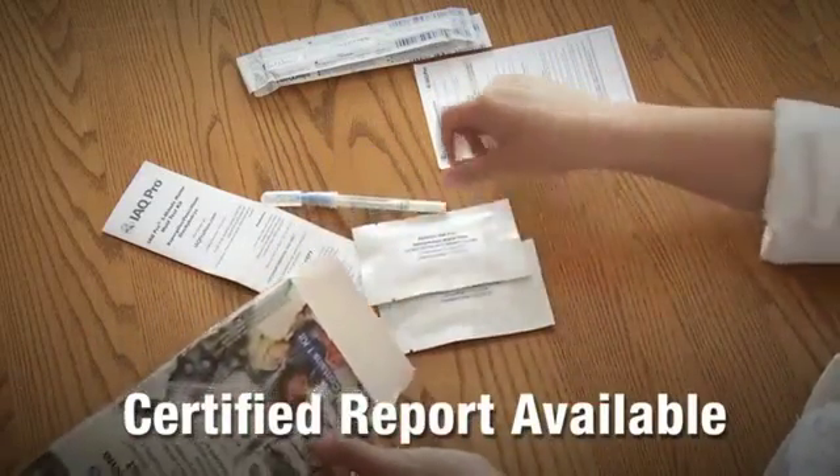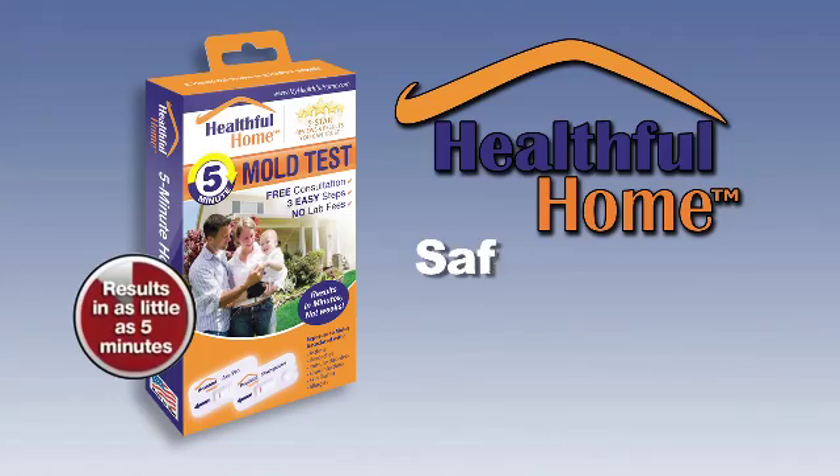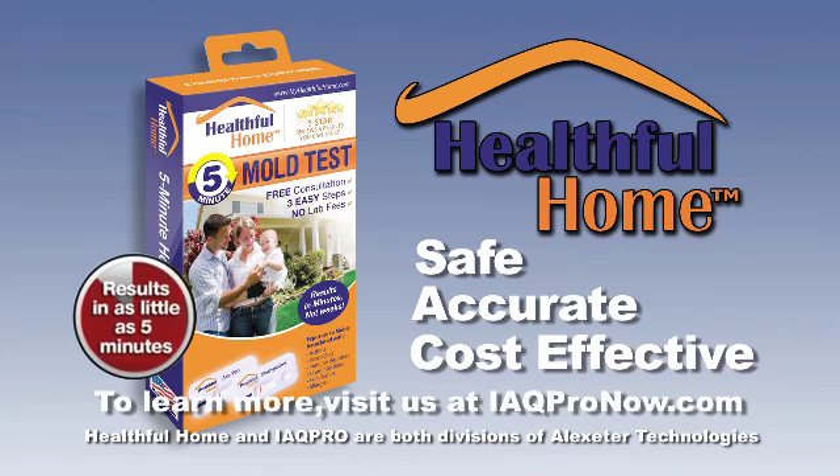additional sampling materials and a prepaid mailer for optional laboratory analysis are provided in the kit. IAQ Pro 5-Minute Home Mold Test — the answer to your mold concerns, quickly and accurately.